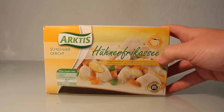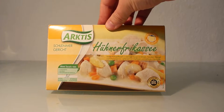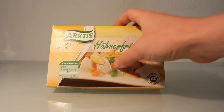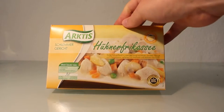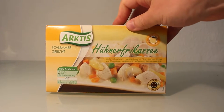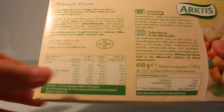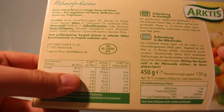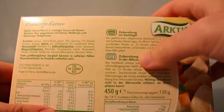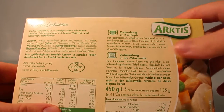Fricassee means rack bag so everything is in it, and this one is made with chicken so it's a chicken fricassee. As you can see there are peas, carrots, and asparagus, and the whole thing is made with a cream. We have 68 calories per 100 grams, so this is nothing. You can do it in a microwave or in the cooking pot — I do it in the cooking pot for about 25 to 30 minutes.